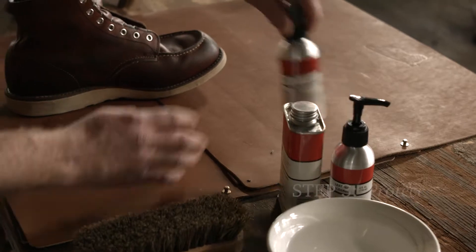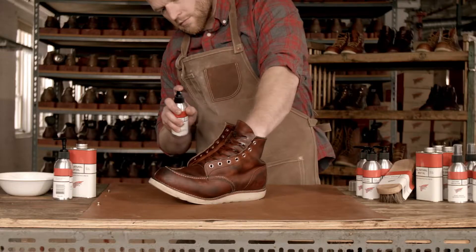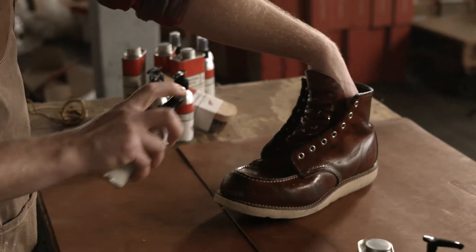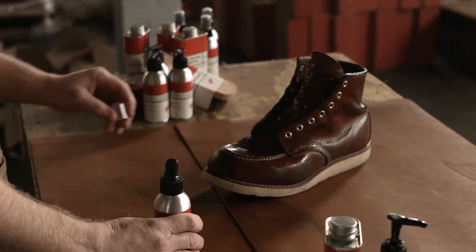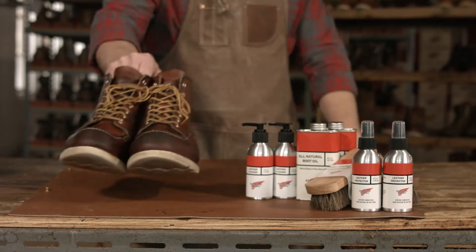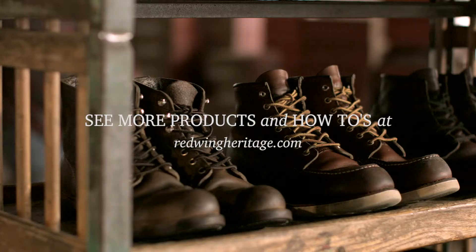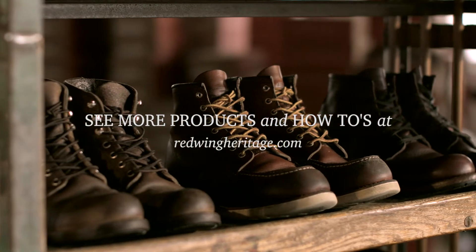To prevent dirt, water, and stains, apply a thin layer of leather protector. And there's your finished oil tan leather boot. That's how you clean, condition, and protect your Red Wing Heritage footwear.